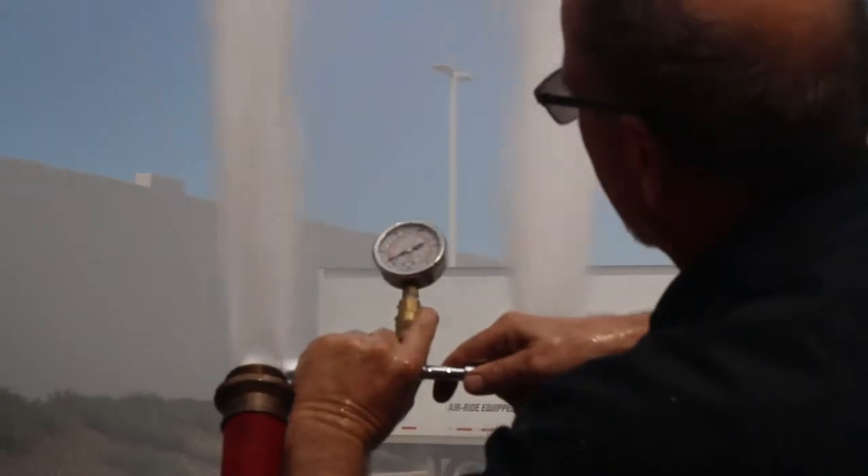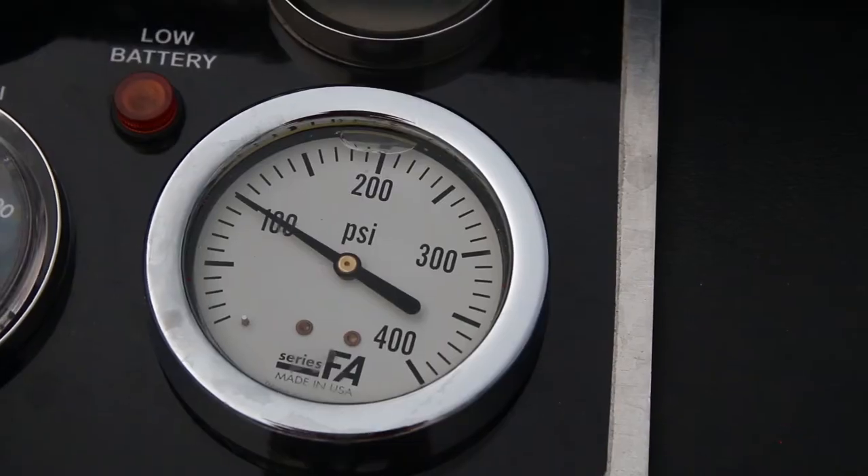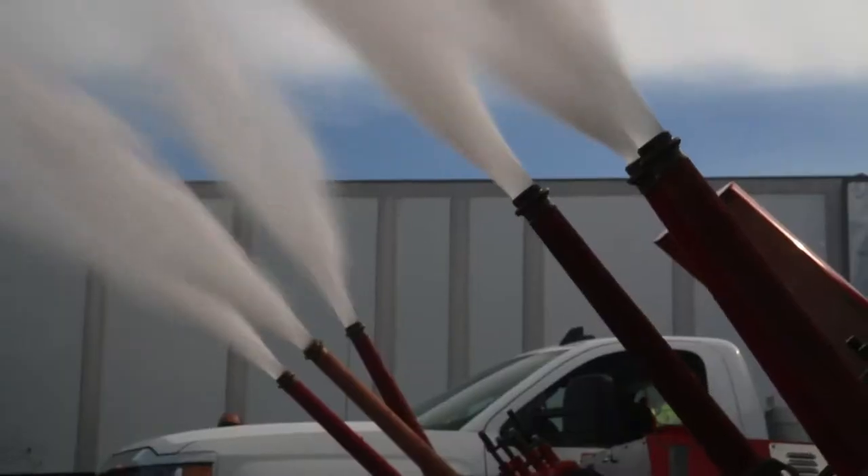For this test we were producing 900 gallons per minute and we still had 100 pounds of pressure residual on our pump, and we're very happy with those test results.